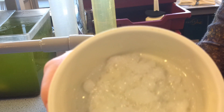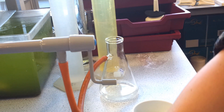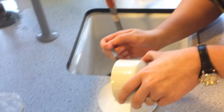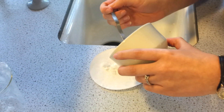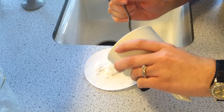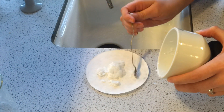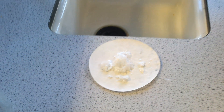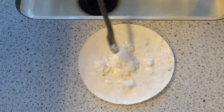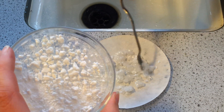Once they're dry, we can then put them onto a piece of filter paper to complete the drying process. You'll want to leave those for a little while to completely dry out, and once they're completely dried they will look like that — dry crystals of aspirin.